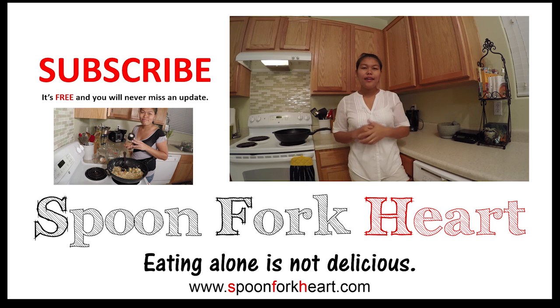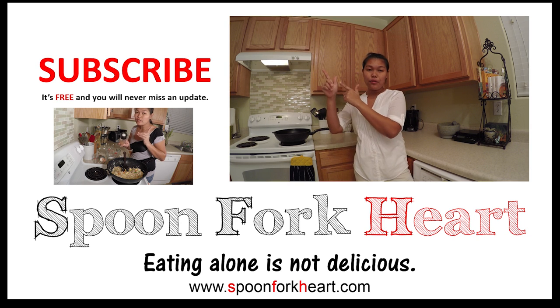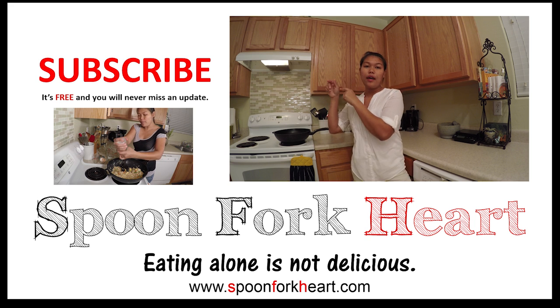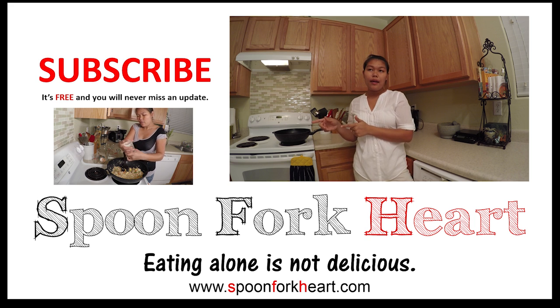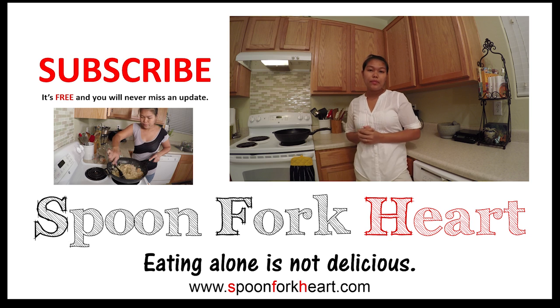Thank you, I hope you like this recipe. Please give me a thumbs up and I will see you with the next recipe. If you like my recipe, please go to my YouTube channel, click subscribe, and go to spoonforkhouse.com — you will see more stories about food, more pictures, and more recipes. Thank you!